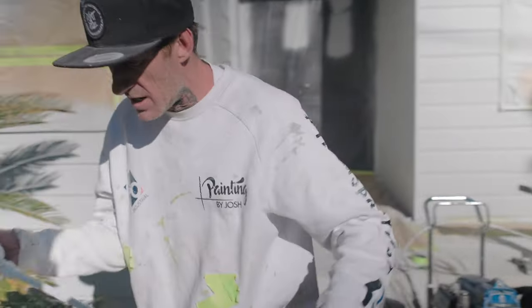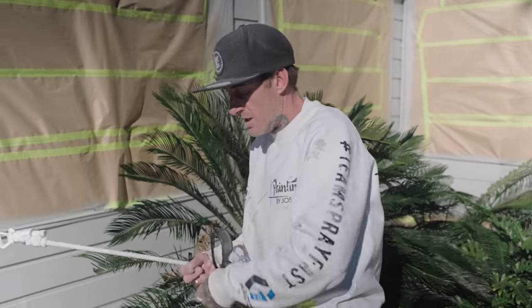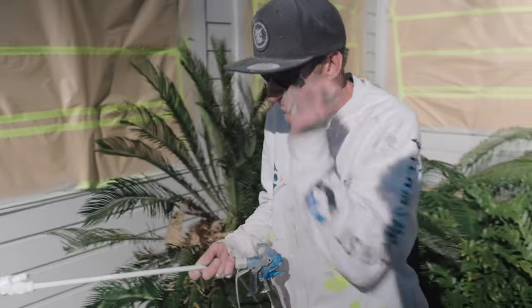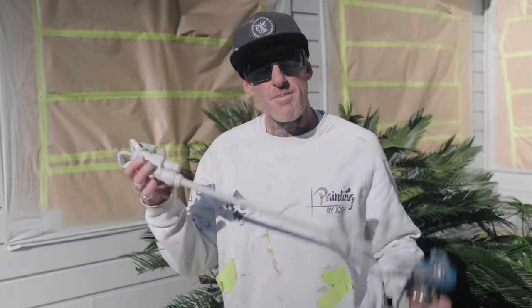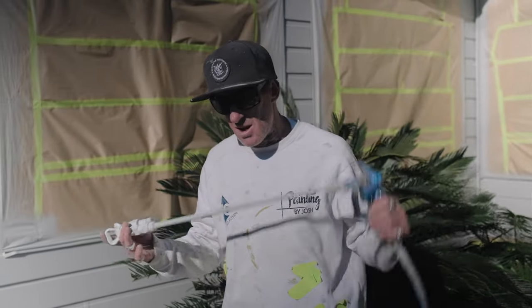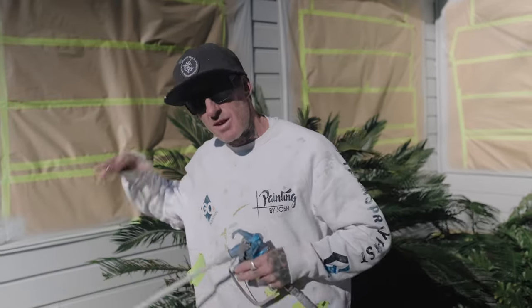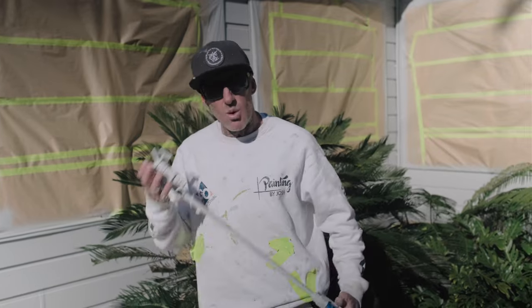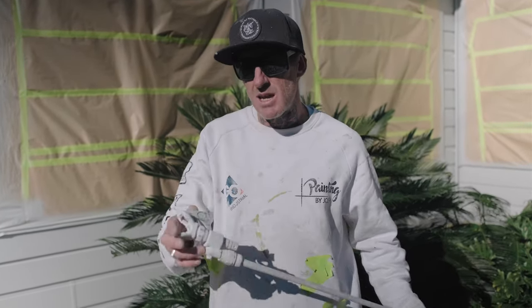I'll just give you a quick rundown over here on this nice little bit of board — dialing in. I get a lot of questions about what pressure to run the spray gun when doing different materials on different surfaces. What I always like to say is: once you've eliminated your tailing, that's when you know you've got the right pressure.